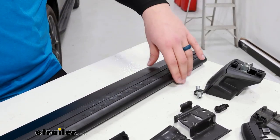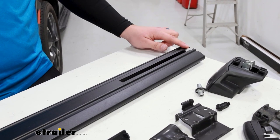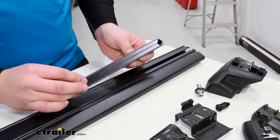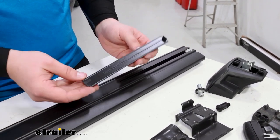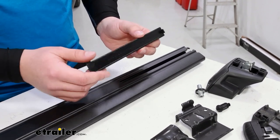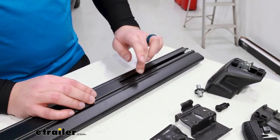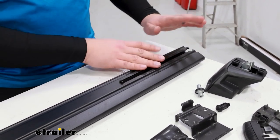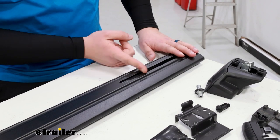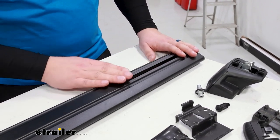Once you're happy with how the weatherstripping is sitting, flip the bar over and come to the track underneath. There are a couple of pieces for the track underneath. The first one to worry about is a plastic piece with some measurements — that's just going to slide into the track all the way to the very end. Once fully installed, that will help close up the gap on the inside. Leave it there for now.